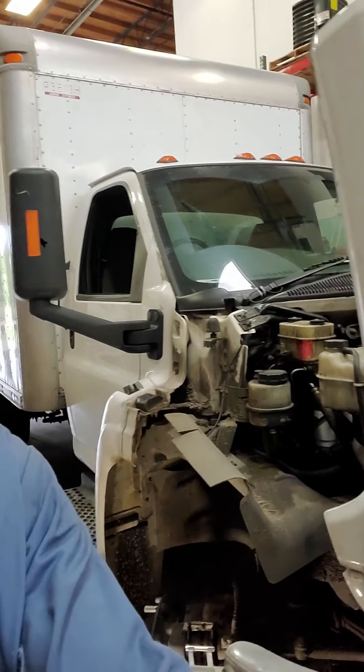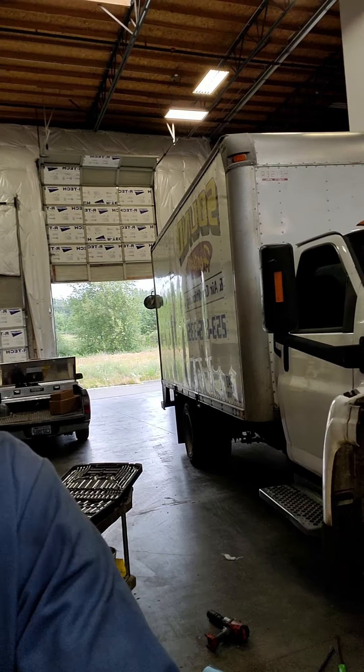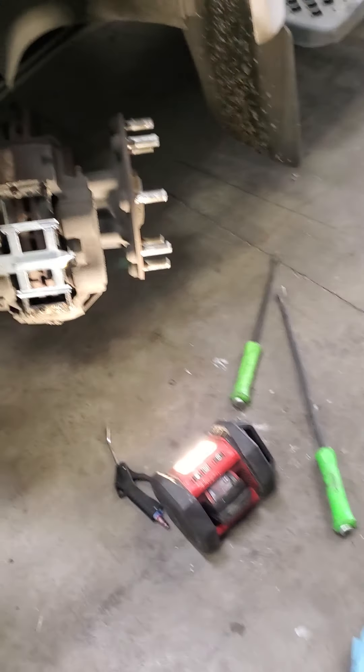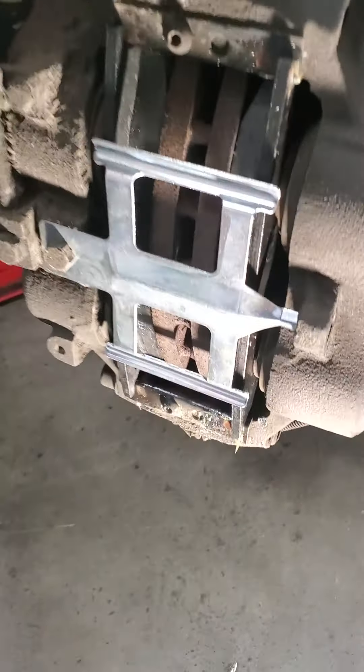Today we're working with the 2005 Chevy Kodiak — GMC, all the same — on the front brake system. These are actually really, really easy.